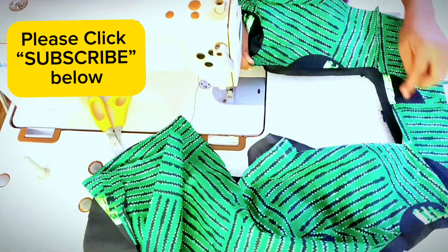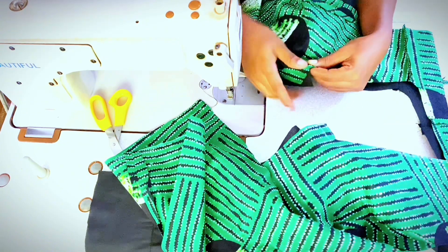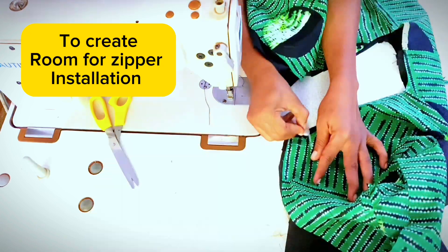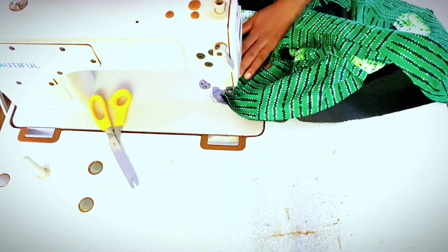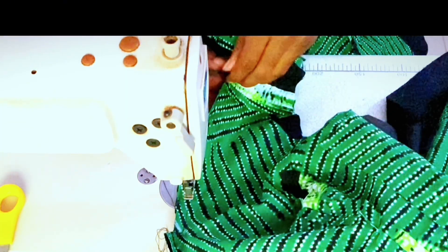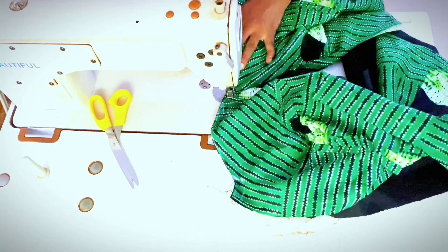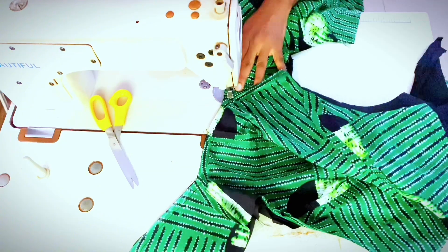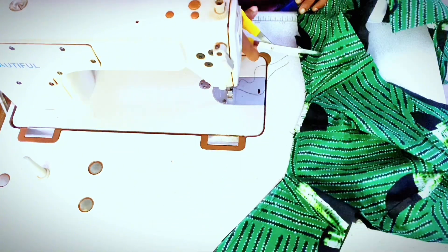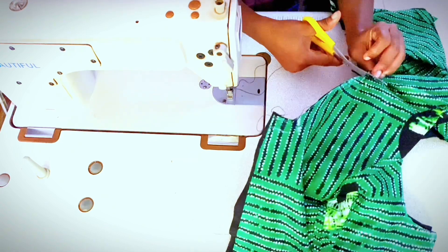It is time to close the neckline. Place right sides of both pieces together and sew, starting 1.5 inches away from the main center front. It is necessary to open flat the shoulder seam before sewing across. Continue sewing by 0.5 inch until you reach the other center front, stopping 1.5 inches before the main center. Create notches around the seam, but ensure not to cut through.